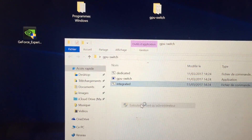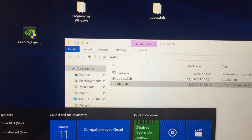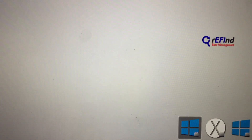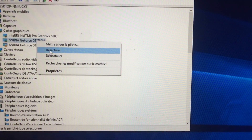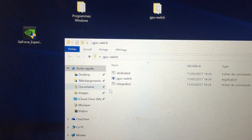Relaunch GPU switch, just to be sure, then reboot. When rebooting, you don't need to unplug the eGPU. The device manager shows an error code 12 on the eGPU, meaning it doesn't have enough resources to work properly. Just right-click on the GT750M and choose to disable it. Relaunch GPU switch and reboot.